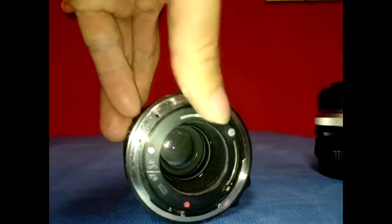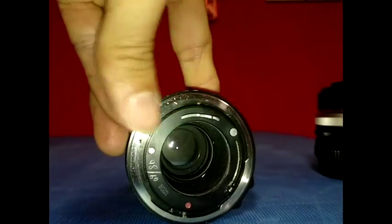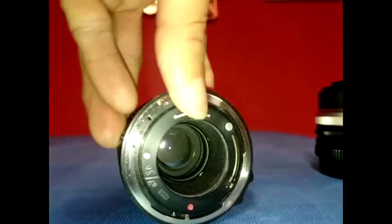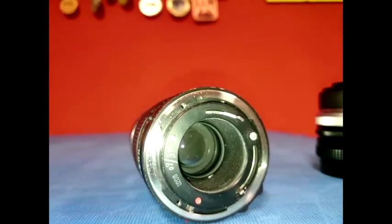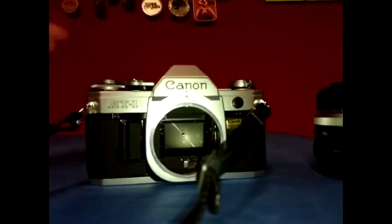But with this Canon FD 135mm lens, it doesn't latch in place — the aperture latch retracts using a spring mechanism. So while it could work on the old Canon AT-1, it wouldn't work with the micro four-thirds adapter.